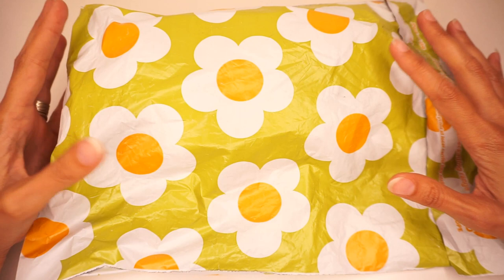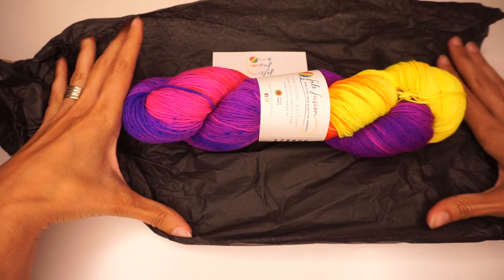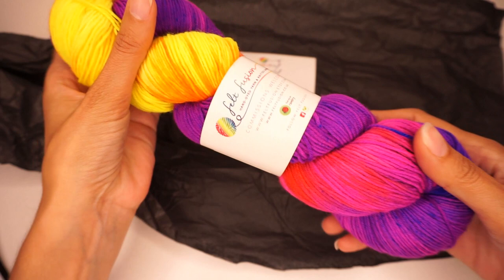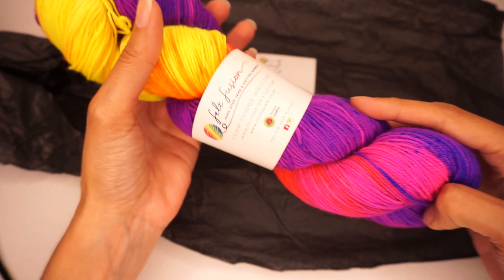Without further ado, I'm going to take it out — are you guys ready for this? Oh wow, look at those colors! I love this! This is also very soft — amazing. Let's look at the tag; it has all the social media info, which I will link in the description box below this video.